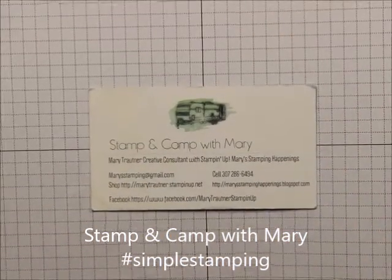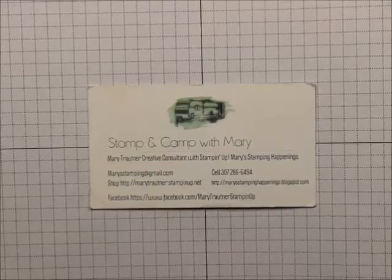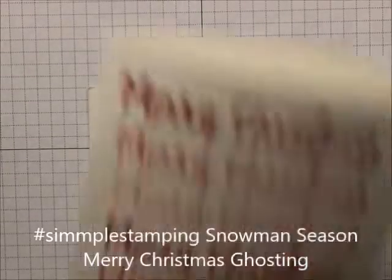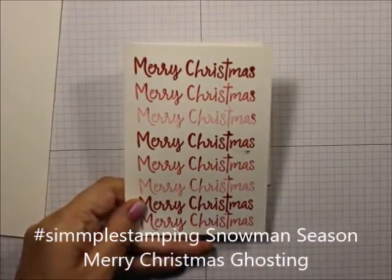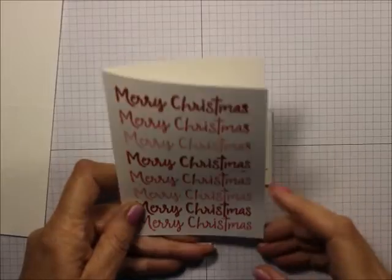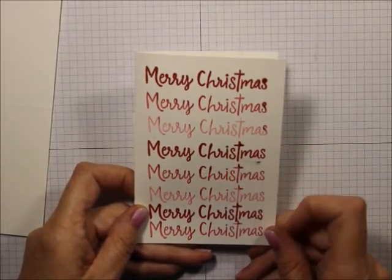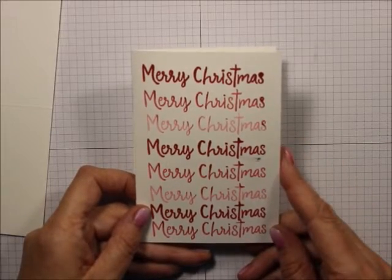Hi everybody, this is Mary for Stampin' Camp with Mary and Mary's Stampin' Happenings, and today is simple stamping. I want to show you a card that uses — it's like a stamp-off card — but it uses what I call a ghosting technique.